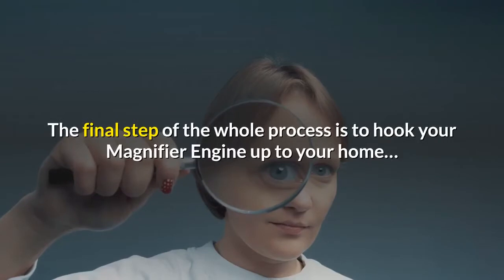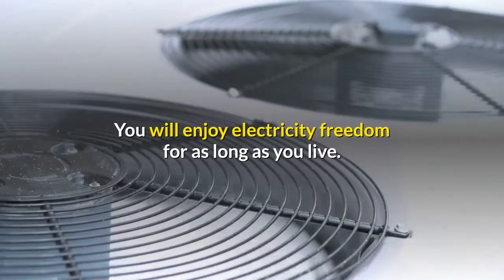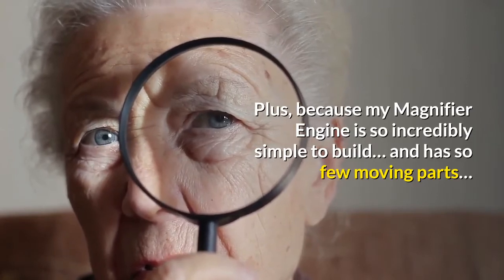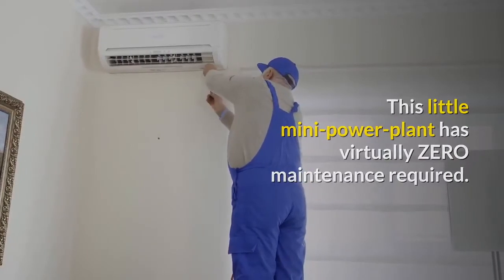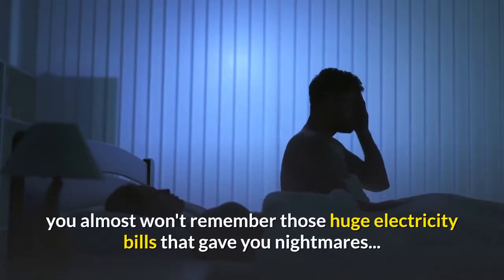The final step is to hook your magnifier engine up to your home, and I'll show you exactly how to do that easily and safely. You will enjoy electricity freedom for as long as you live. Because my magnifier engine is so incredibly simple to build and has so few moving parts, this little mini power plant has virtually zero maintenance required. It's essentially a set-and-forget setup, and after a few months you almost won't remember those huge electricity bills that gave you nightmares.